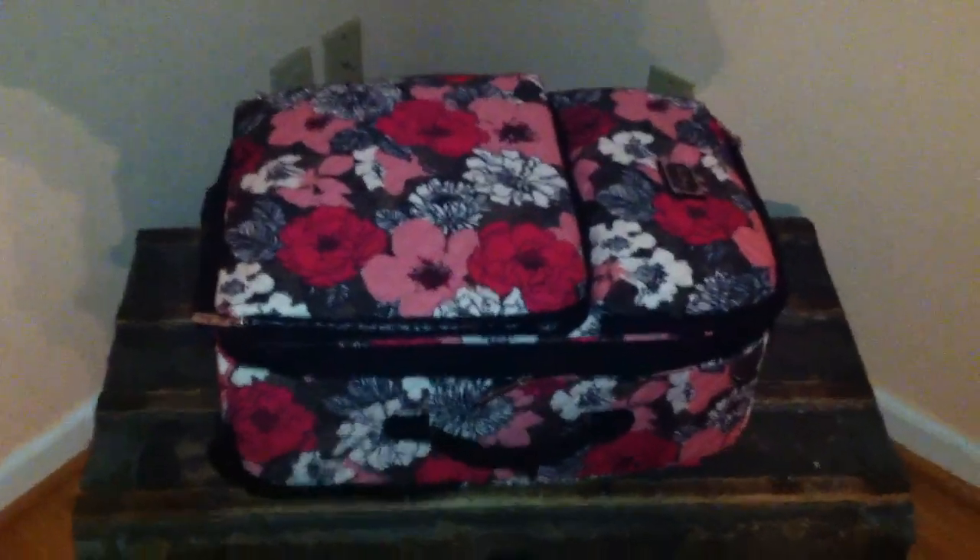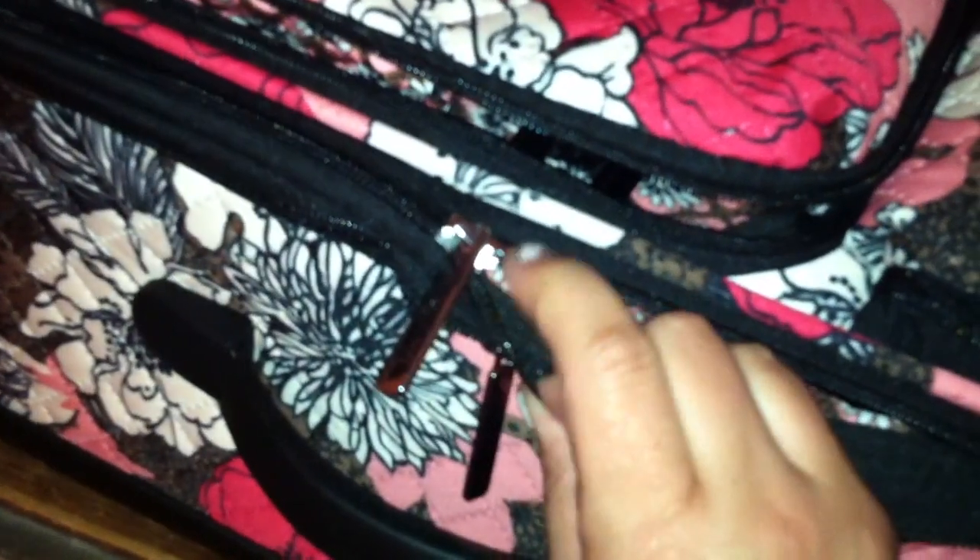Let's open this bag. Laying it down, you can get a good view of it. It has a double zipper once again, and it comes with a lock so you can lock the two zippers together. Here is how it looks when it's open.